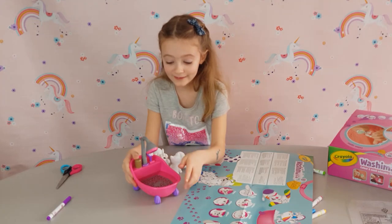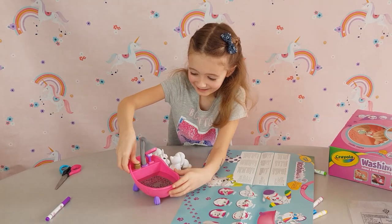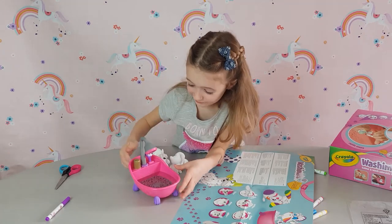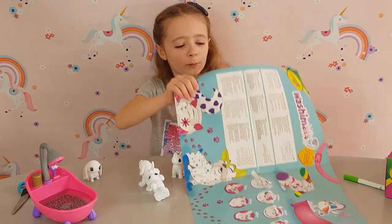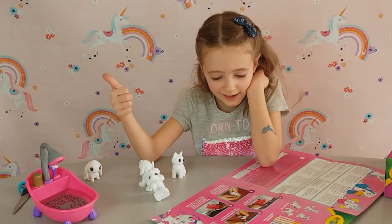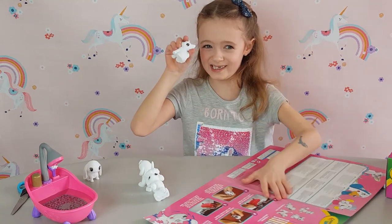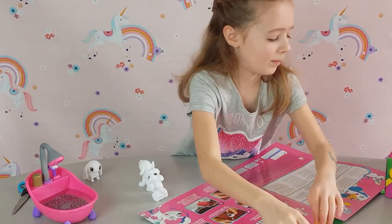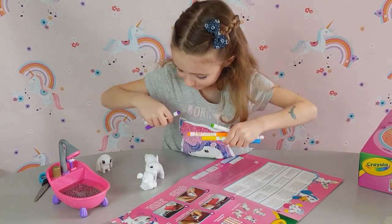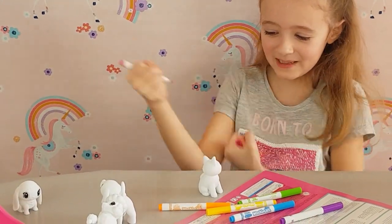Now for the magic, let's press and see what comes out of here - 3, 2, 1 - look how cool, it actually works guys! That is really cool. So now we filled up the tub with water - check! Now we have to colour in one of our animals. I'm going to colour in the kitty first. I'm going to start colouring the cat - I'm going to colour the little tail pink.